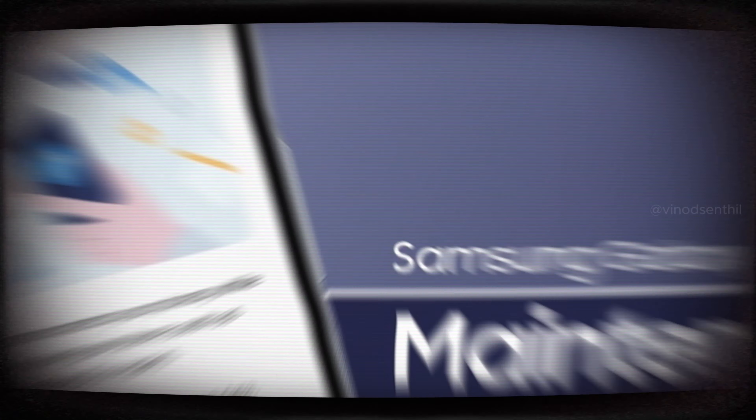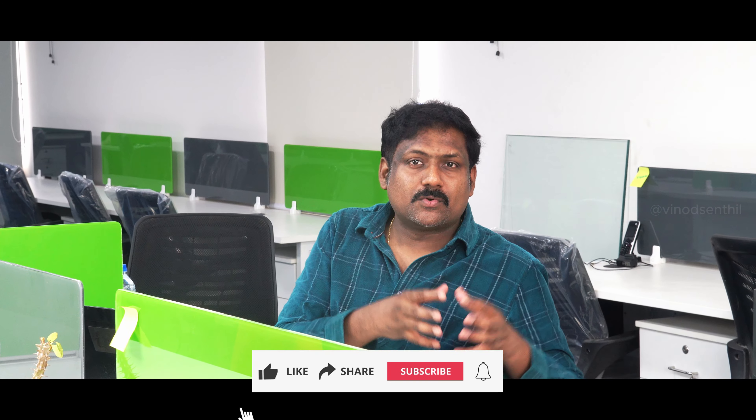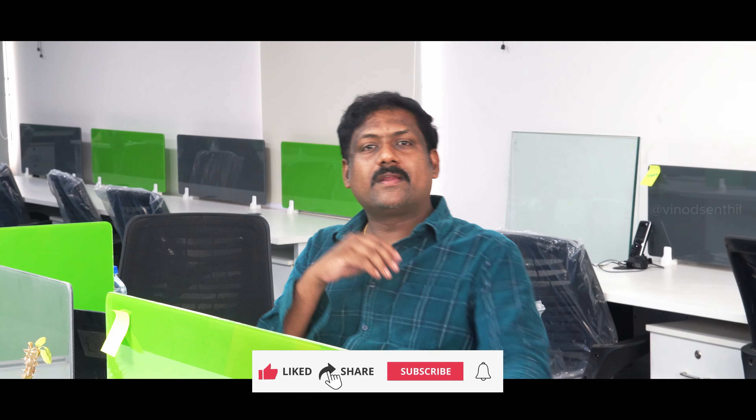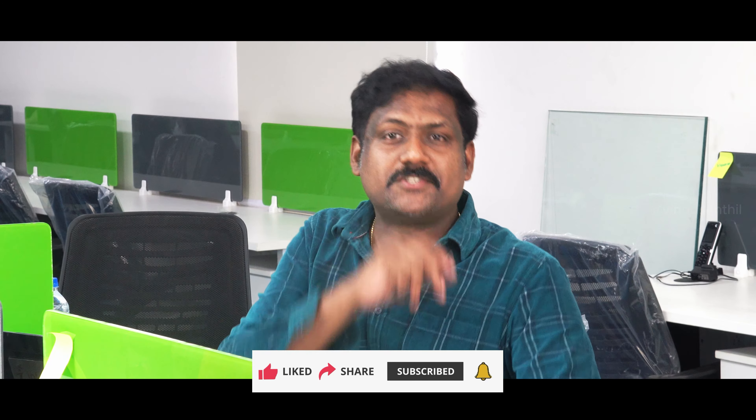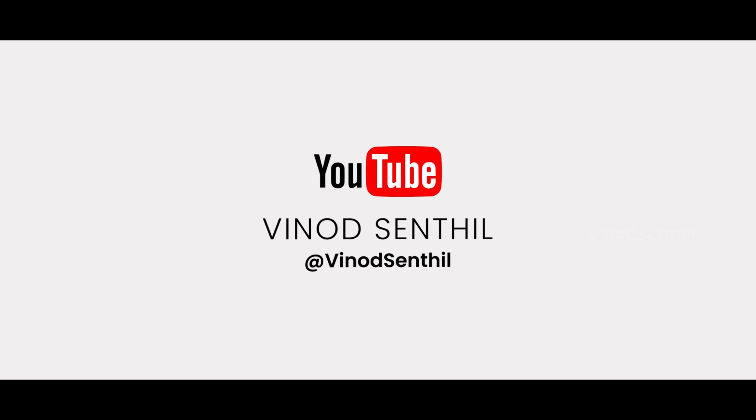This particular option called Maintenance Mode locks the ability of someone else viewing your images, contacts, messages, and so on. If you think this is interesting or new to you, or if you think someone else would love to see content like this, consider sharing and subscribing. Thanks for watching — don't forget to subscribe for more tech insights on cybersecurity.